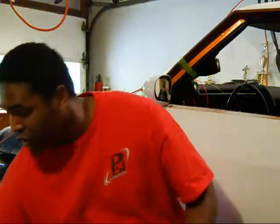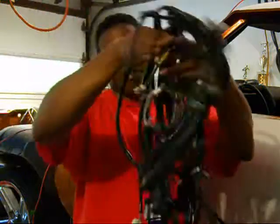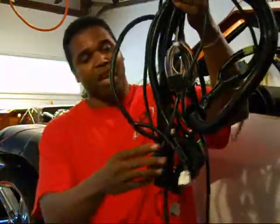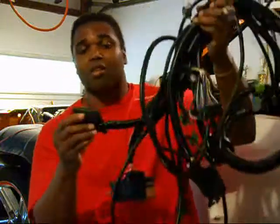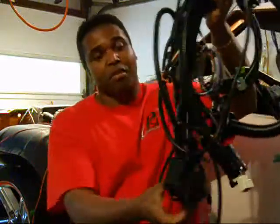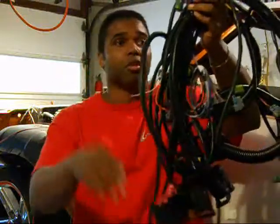They custom build them to your specs, and for the price that it would cost for you to send your harness out to get re-pinned, you can get yourself this brand new harness with brand new GM connectors — and here it is right here. Look at this harness. It comes with the connectors, everything you need. These are GM connectors, it also comes with brand new X1 and X2 connectors. They even give you a fuse panel.